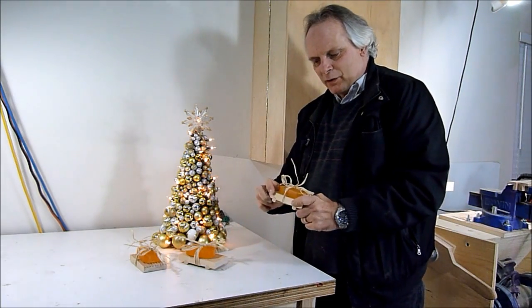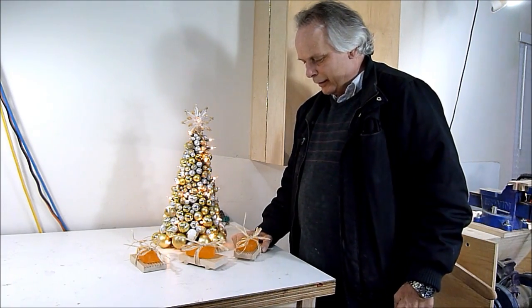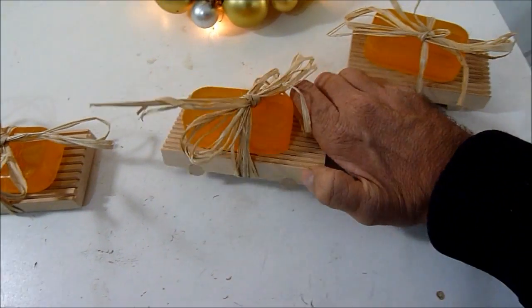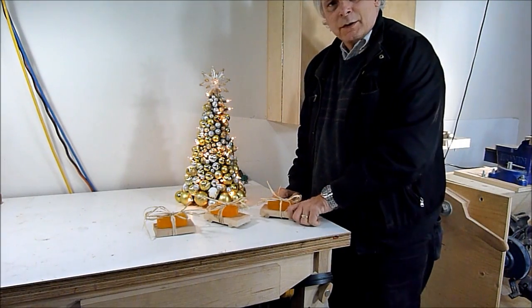I got my little soap dishes done. They turn out quite nice and I got them done just in time for Christmas gifts. These two have the dowels on them on the bottom, and this one is just flat. Thanks for watching.